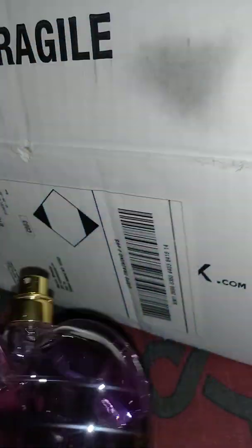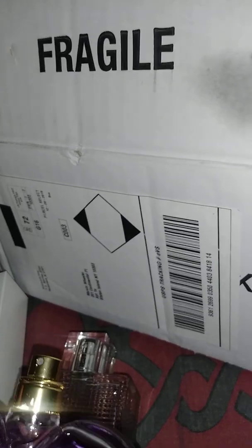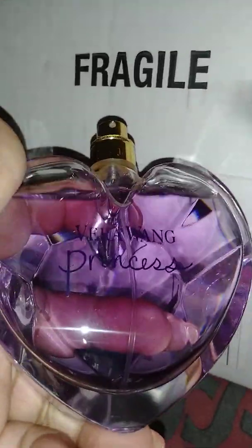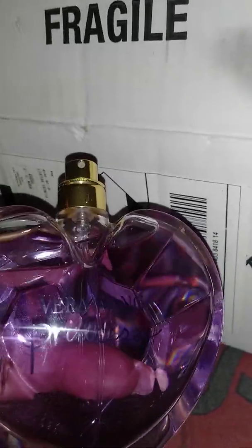Then we have Vera Wang over here. Like I said, once again, this video is not sponsored by Vera Wang. It's not sponsored by Burberry Brit. I'm just doing it because I'm happy — I got real perfume. Feeling bougie over here.